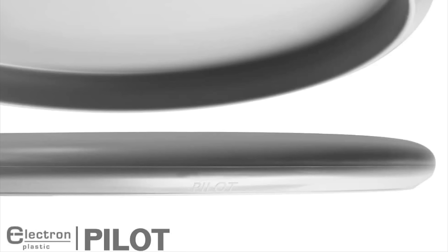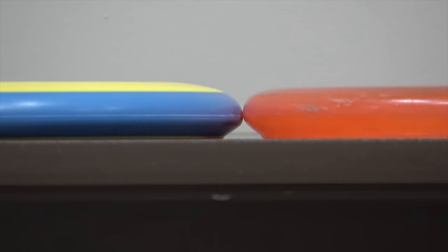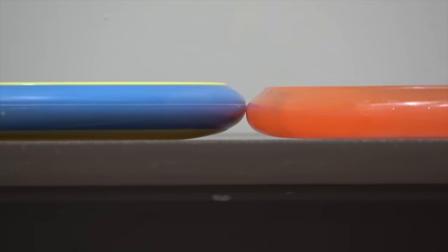Next we've got the Pilot — I didn't have an electron one to compare, but the electron Pilot has flight numbers 2 speed, 5 glide, minus 1 turn, 1 fade, and the premium plastic has 0 turn instead. Profile-wise the Pilot is a little bit deeper but not as shallow as the Watt or the Ohm. Once you flip the discs over you can really tell that the Pixel just has a much higher shoulder and an overall deeper hand feel.